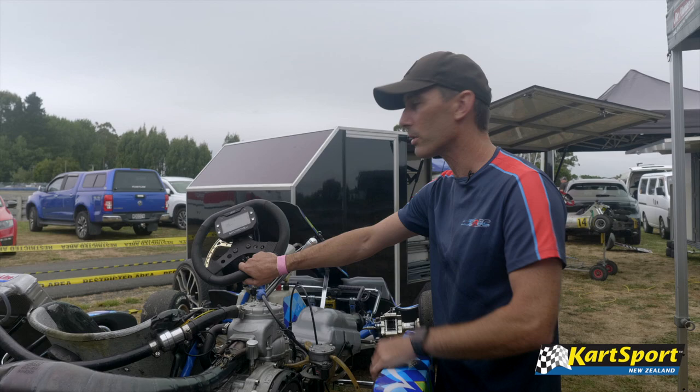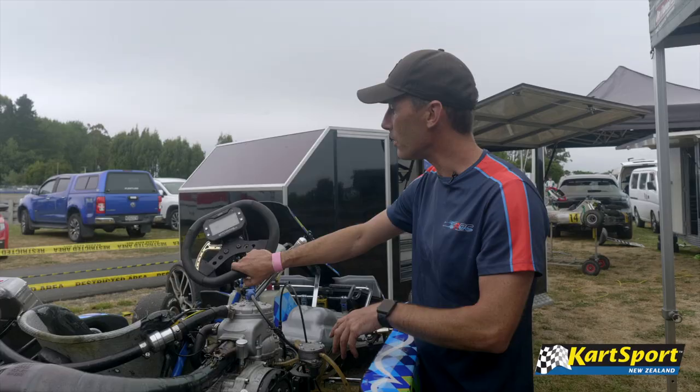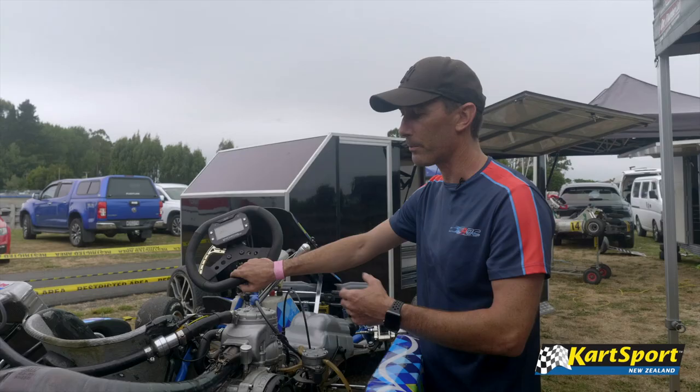It's a lap timer as well, so as you go over the finish line, it flashes up your current lap time. You can also download all the data out of it and analyse it. It will tell you every point on the track what your speed is, your RPM, and temperatures of water and exhaust gas.